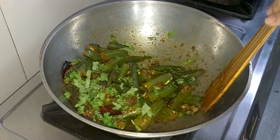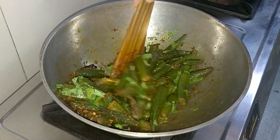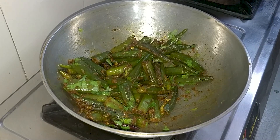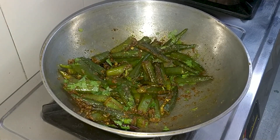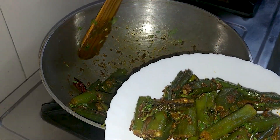Look friends, the bhindi masala fry is ready. You can serve it for 2-3 people. It takes about 15-20 minutes to cook. You can eat it with roti or paratha. It is very tasty!